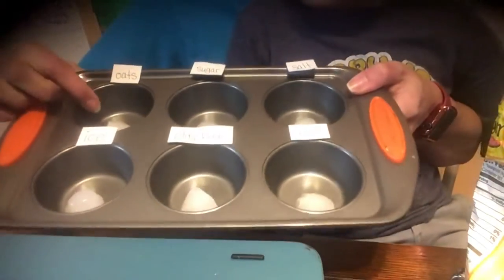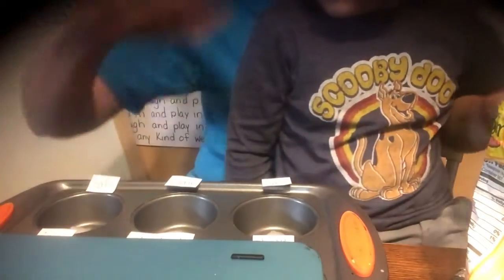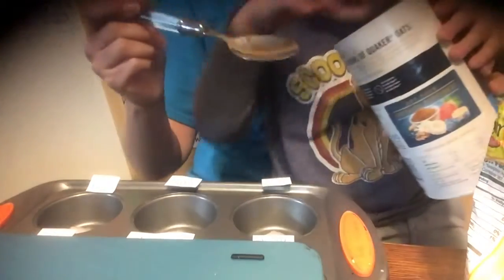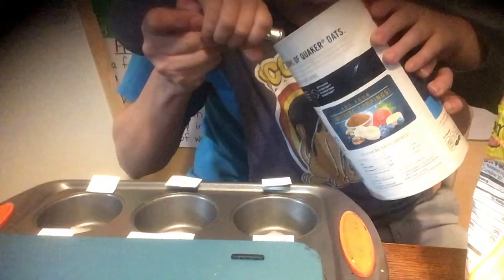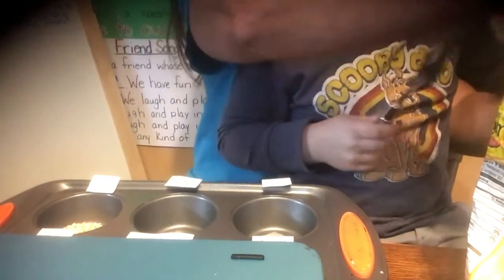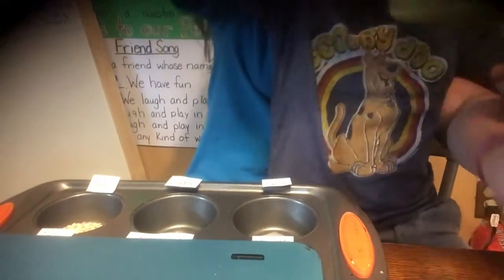The first thing we have up here is the oats — avena. I wrote the word oats. So I'm going to add a spoon — take the spoon and put it right on top. There we go. The next thing says sugar — azúcar.